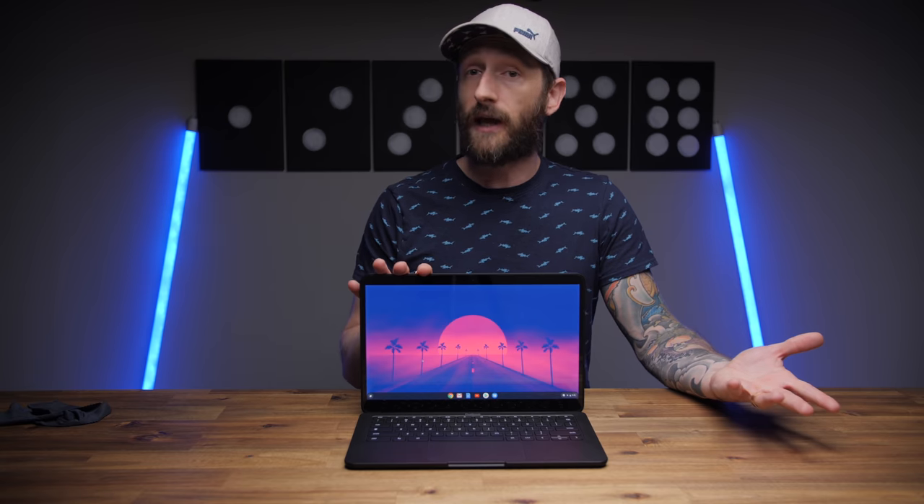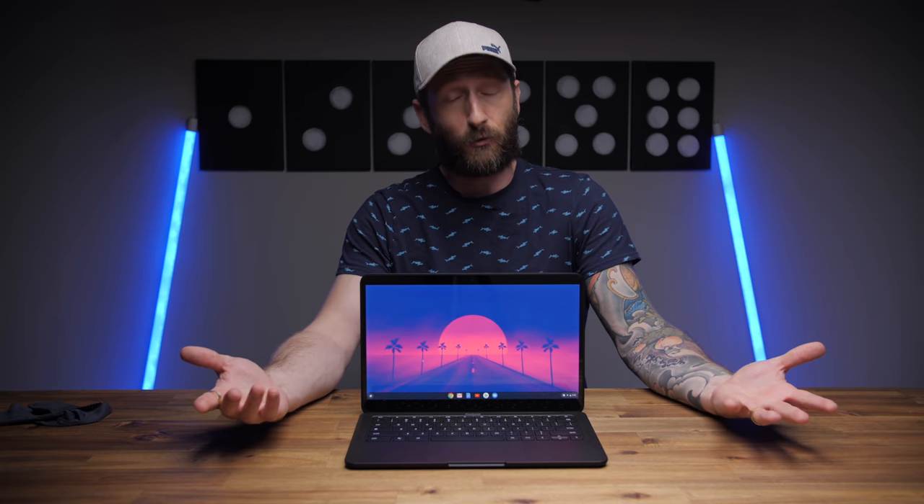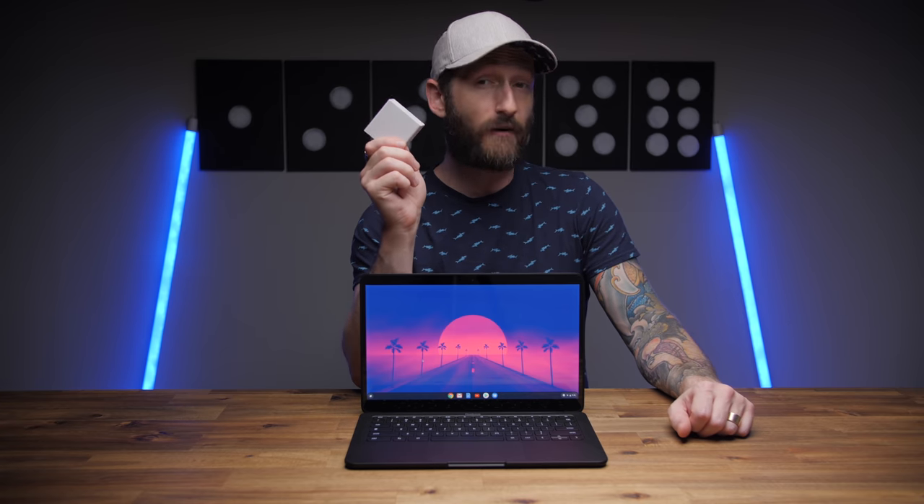There are probably a couple of extra screws under the rubber feet but I wasn't about to start digging through the bottom. There's a 47 watt-hour battery which Google claims will last 12 hours, and I actually see that being possible at lower screen brightness levels. For the average person — at least for me — at around 80% screen brightness I'm getting about 9 hours, which is still really good. It does come with a 45 watt fast charger which will give you 2 hours of battery with only 20 minutes of charge.